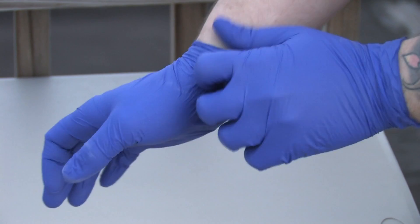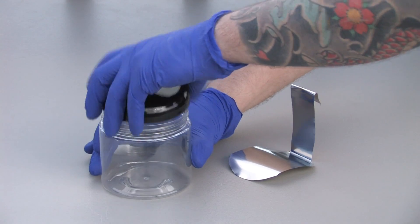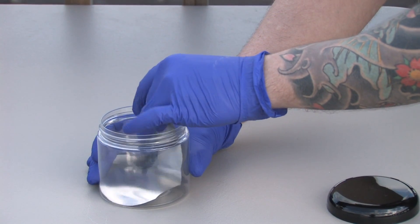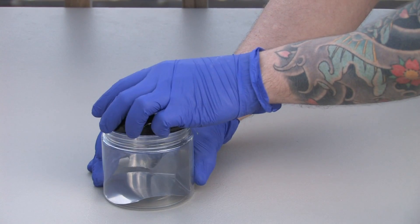Safety first — always put on gloves. Place the steel cathode on the bottom of the submersion tank, making sure the long side of the steel is coming out of the container, then fold it over the lip of the container.